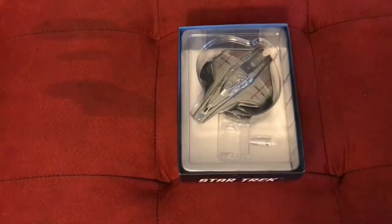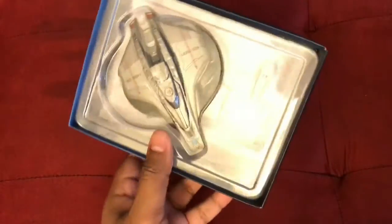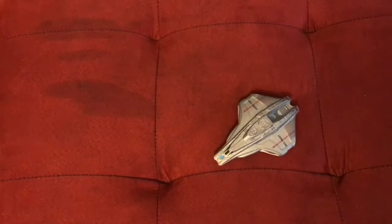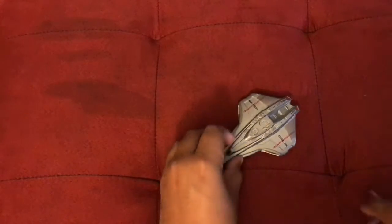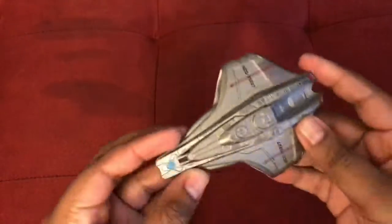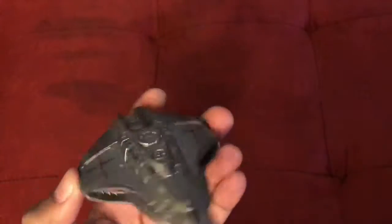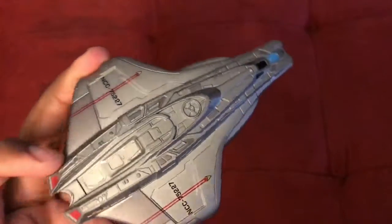Now let's get to the model. There it is in the box it comes in — looks fairly nice. Getting it out, the first impression is very nice. The ship itself is very cool.